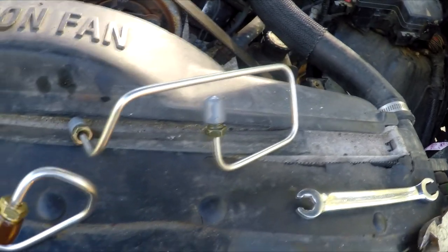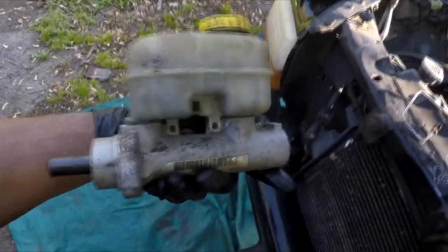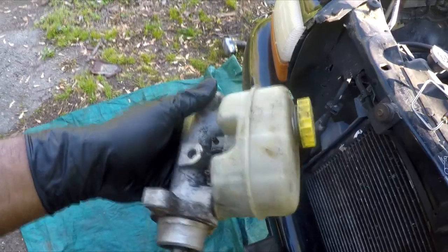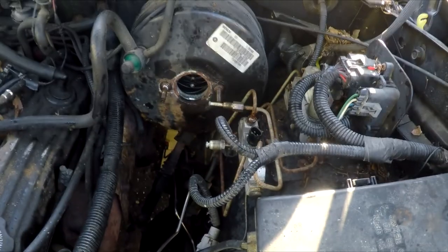One more shout out to Inline Tube, because they even have the right bends for everything that goes on the master cylinder. I know what you're going to say, but I couldn't help myself — I ended up taking the whole master cylinder off. I figured I'm already taking the lines out, I already have to bench bleed it, I might as well clean it up and go ahead and shoot a little black on that. Those little lines right here are for those lines right there, and I can go ahead and swap those out real quick right now.